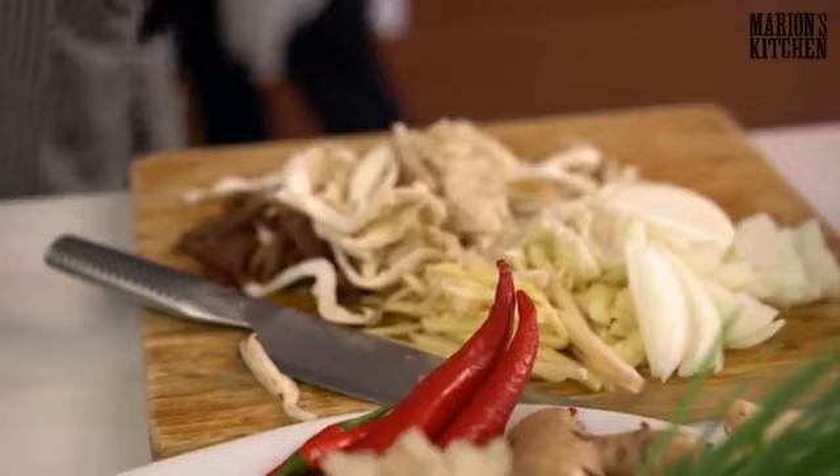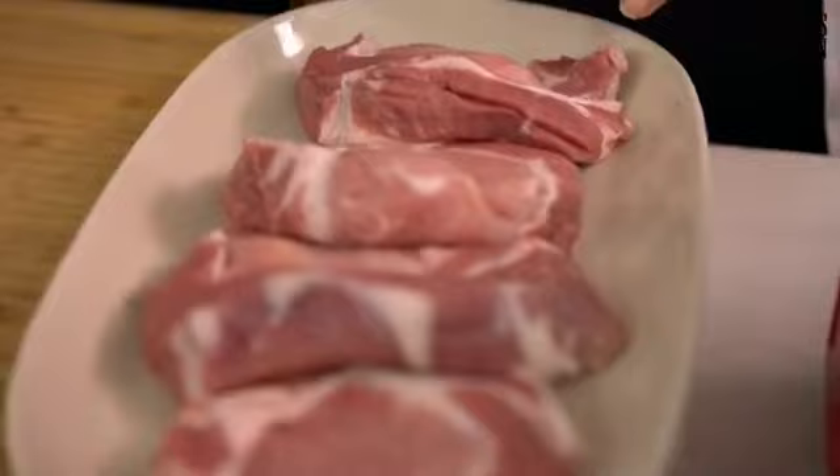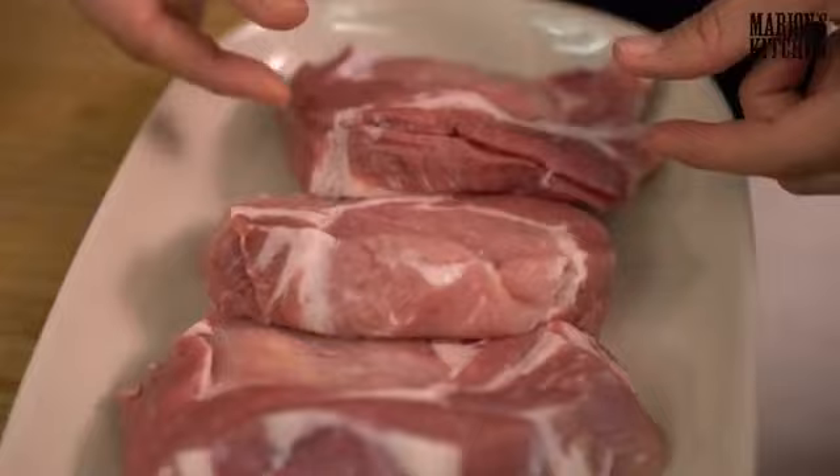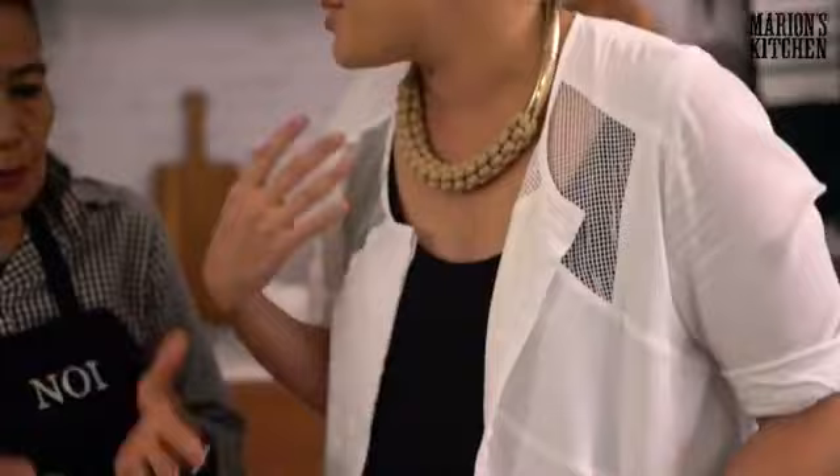With any stir-fry, the important thing is to get all the ingredients chopped and prepped before you start cooking. We're using pork scotch fillets — in Australia this cut comes from the pork shoulder; in the US it comes from what's called the Boston butt. You want a little bit of fat on the pork, because a little bit of fat gives more flavour and stops it drying out.